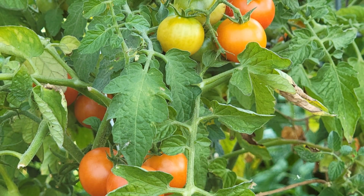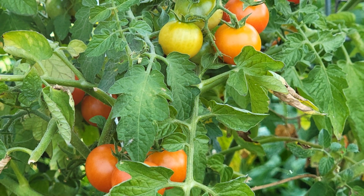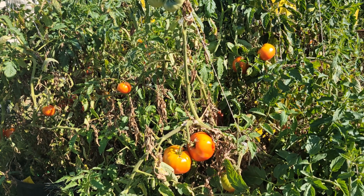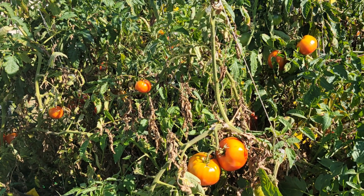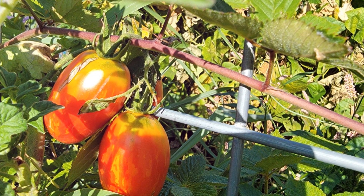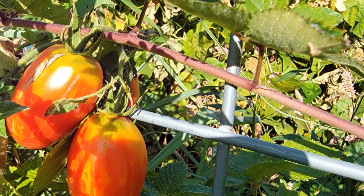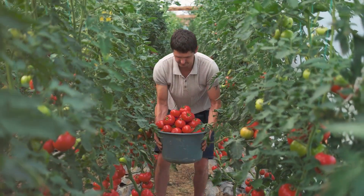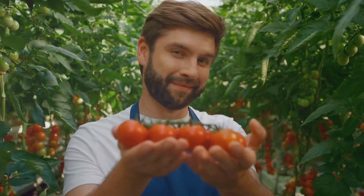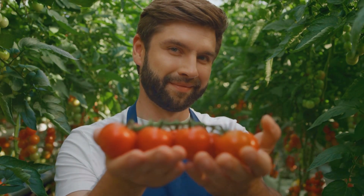Instead of planting bushes and flowers around your house, consider growing tomatoes. You'd be surprised — you can quickly grow 20 to 50 plants. They look like little flowers and can be attractive, especially if you plant different varieties. I typically plant between 10 and 20 species yearly, focusing on heirloom varieties.